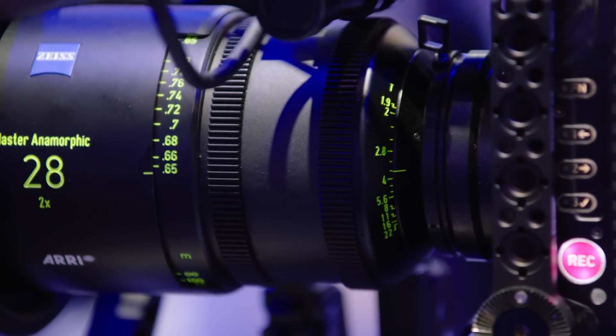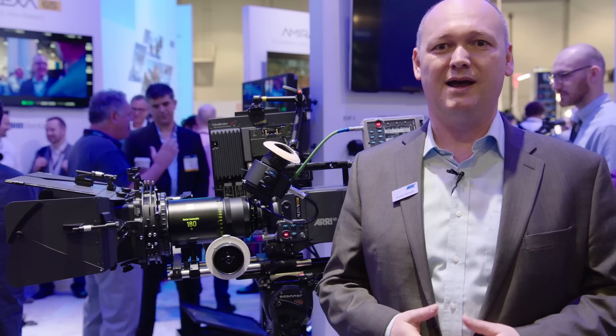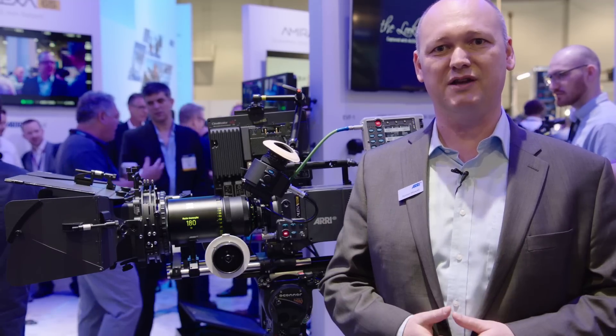Thank you very much. Please come to our trade show booth to learn more about our lenses and camera portfolio, and please also visit the ARRI webpage at ARRI.com for more information. Thank you very much.